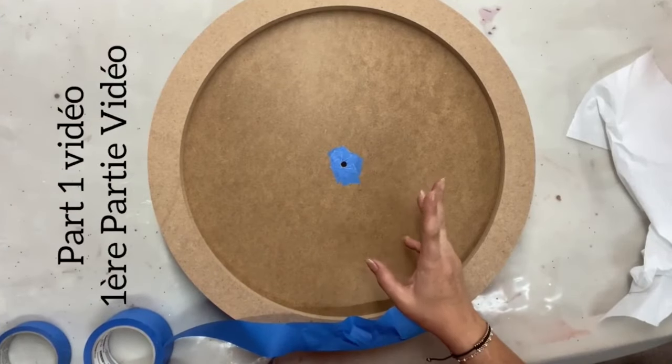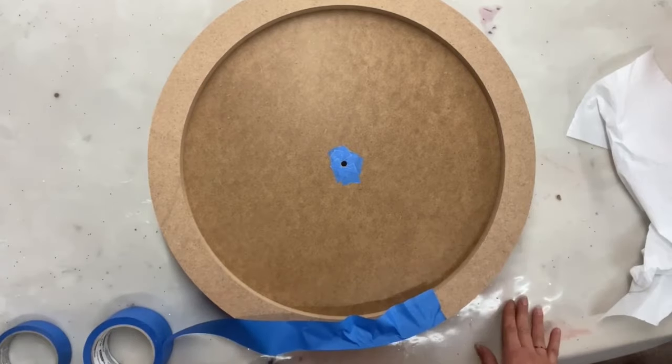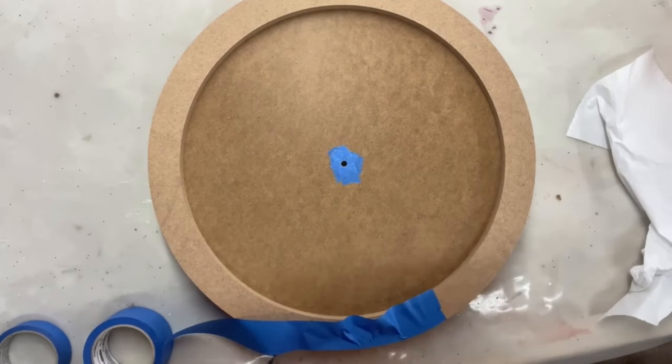Good morning! Bonjour! So I thought I would show you step by step how to do a clock.